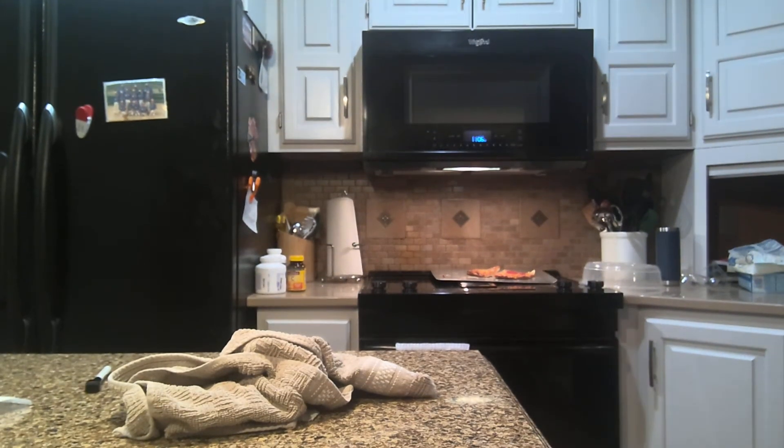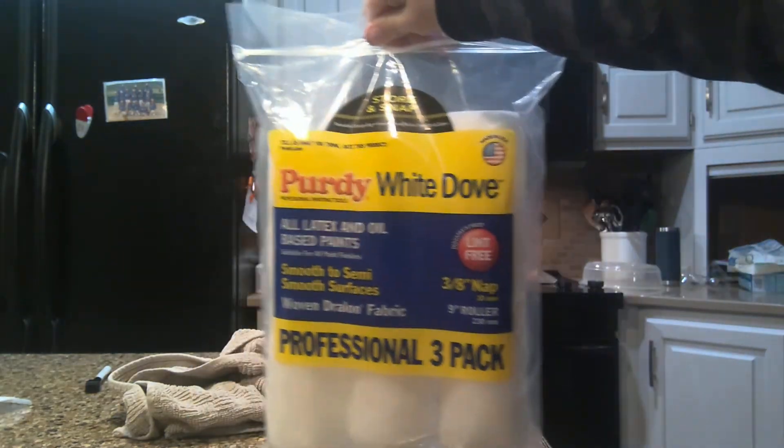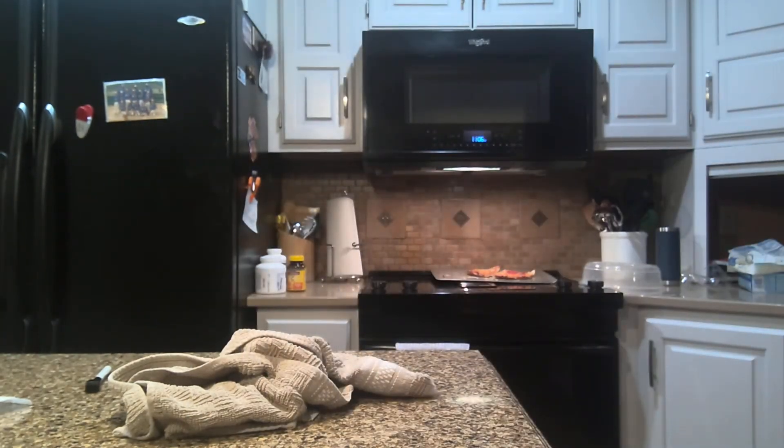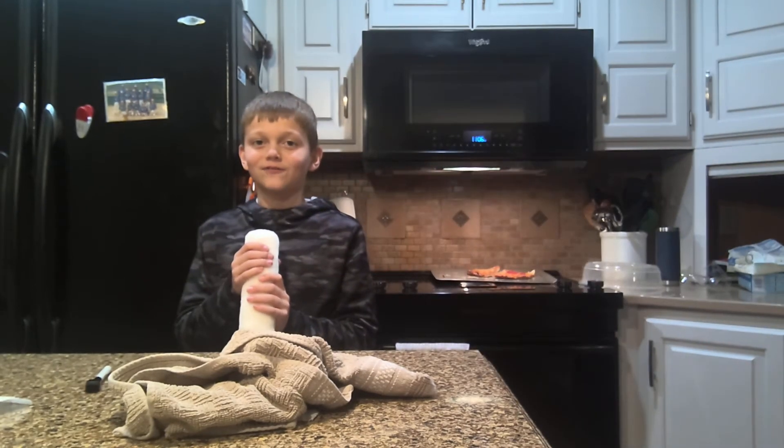Hack number two! If you get one of these packs of paint things and take one of them out — I know it's super soft — it's actually a new magnifying glass!